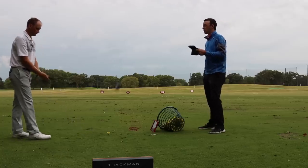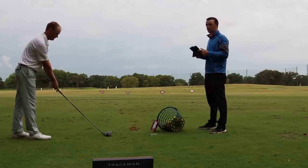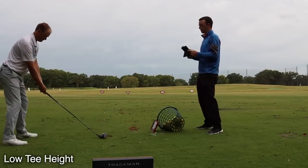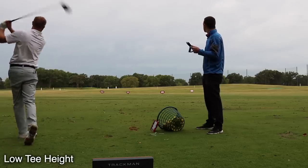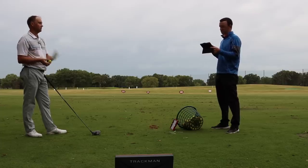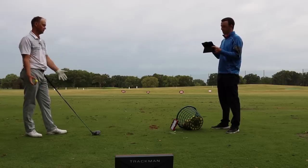Thomas has this one teed down pretty low to start with, so we'll start there and work our way up higher. For our viewers, they probably won't be able to see the golf ball behind the club head because the tee is a little bit lower. That was teed pretty low. First impressions hitting those four shots — what did you think? Were you comfortable with it? No, I wasn't actually. I like to tee the ball a little higher and hit up on the ball a little bit more. I feel like my attack angle is probably a little more down because the ball is lower on the club — it's almost like it's on the ground for me.